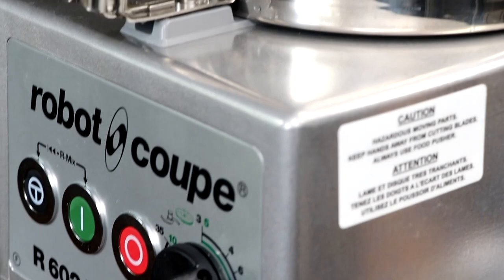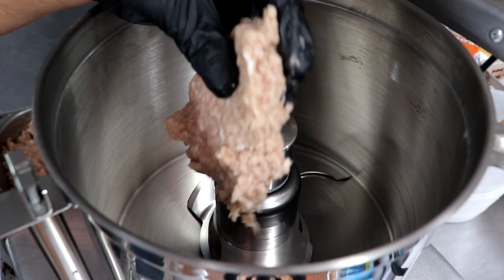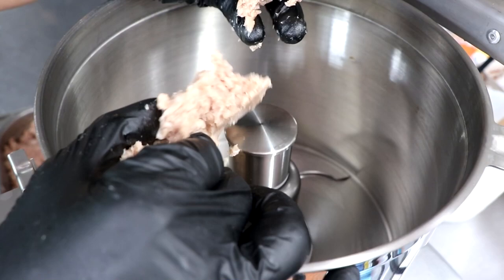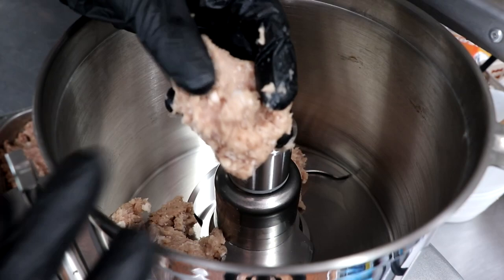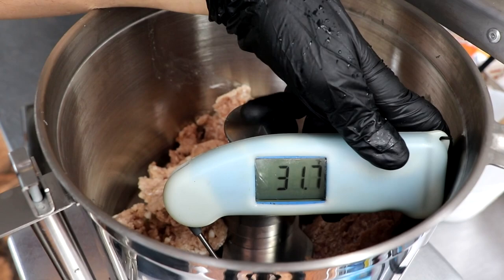We're going to be making this sausage in our food processor. You want to make sure your food processor has a strong motor and really sharp cutting blades — we don't want to whip our meat, we want to cut it. Look at the meat overnight: it's no longer loose, it's actually bound together, and that's a direct result from the salt we added yesterday. We've got a lot of protein already extracted, but by chopping it into finer particles we're going to extract even more. Our meat temperature is in the low thirties, and now it's time to chop our meat.